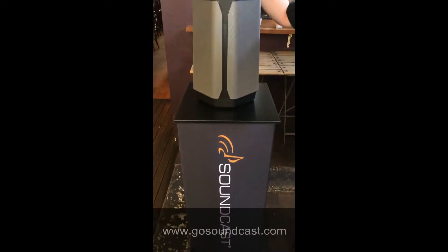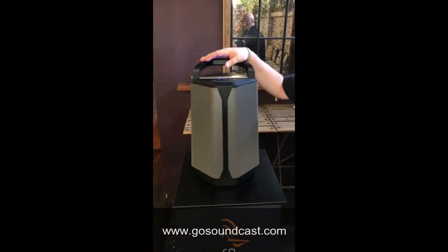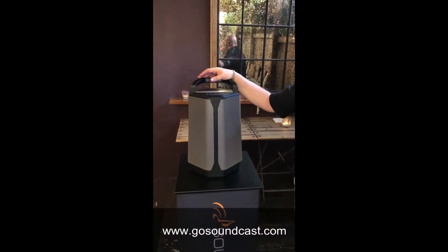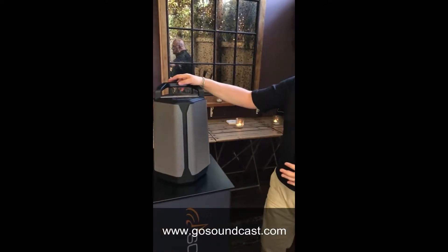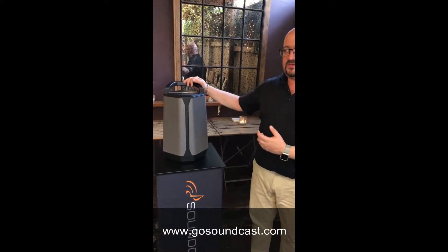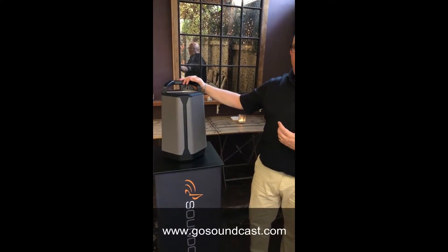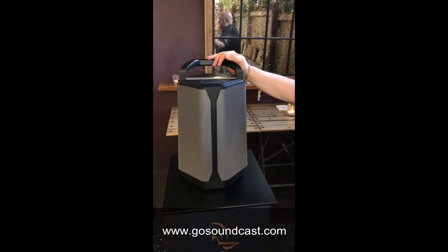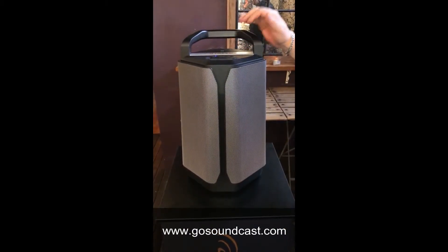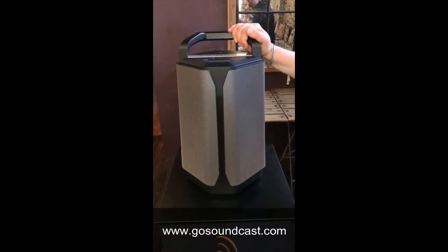Here we are with the premium model from Soundcast, the VG7 — the ultimate power portable unit from Soundcast. Like all other Soundcast units, it's weatherproof. You can take this out wherever you want to go: the snow, the beach, a picnic, alfresco. You can come back in, get it all muddy, wash it down, bring it back inside, hook it up to your TV — fantastic sound wherever you go.